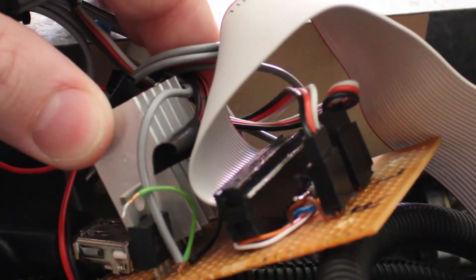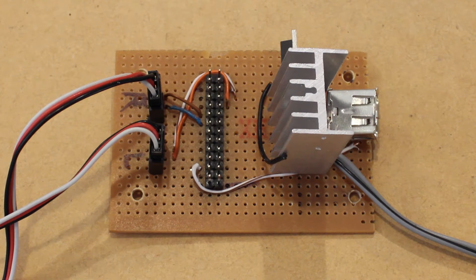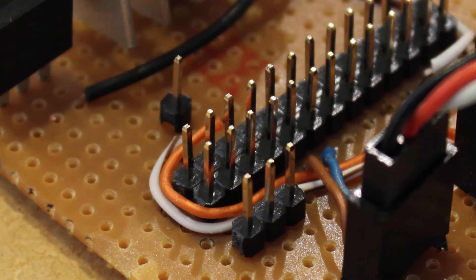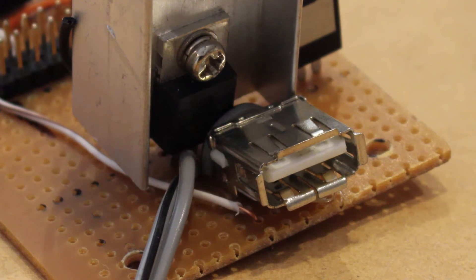This is the Vero board prototype that I've been currently using in the rover. The Raspberry Pi's GPIO pins connect directly to this board. The board acts as a hub, allowing you to easily connect the GPIO pins of the Raspberry Pi to the control pins of the motor driver boards. The board also features a 5 volt regulator and USB port, allowing you to power the Pi straight from the board.